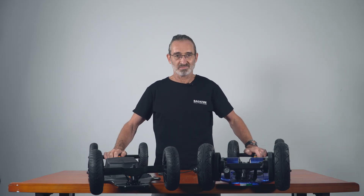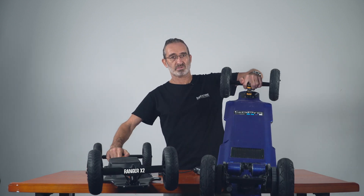I'm Keith, former pro skater. Today I will compare the motor design of the Backfire Ranger X2 and the other off-road electric skateboard.